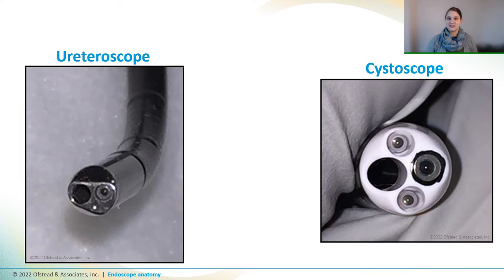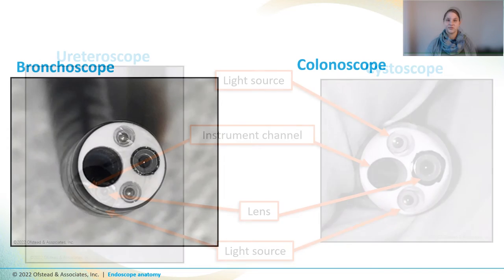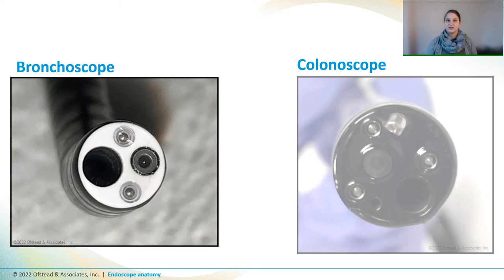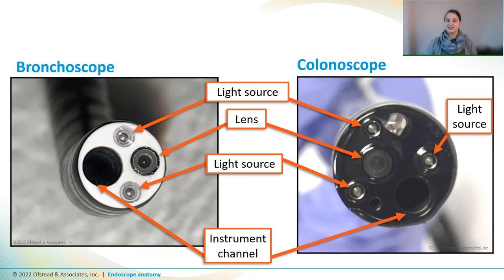So let's look closer at the distal ends of two urology scopes. On the left is a ureteroscope, which is commonly used to remove kidney stones and treat other kidney diseases. And on the right is a cystoscope, used for procedures in the bladder. Both scopes are pretty simple and have light sources here, instrument channels, and camera lenses, which are also sometimes called objective lenses. The distal end of a bronchoscope here is similar to the cystoscope that we saw on the last slide. And as you can see, the colonoscope is larger and more complex. But both types of scopes have light sources, and note that the colonoscope has a third one right here, as well as instrument channels and camera lenses.